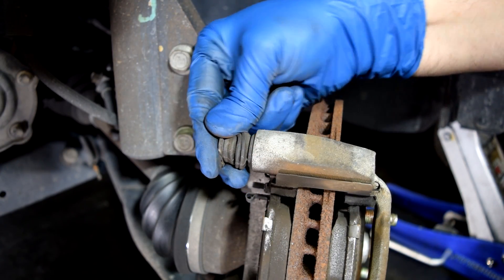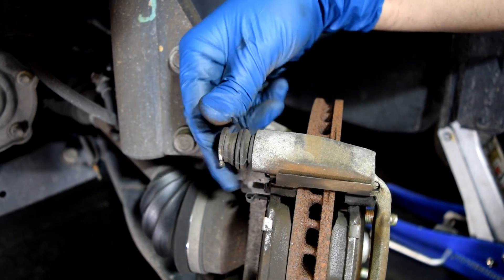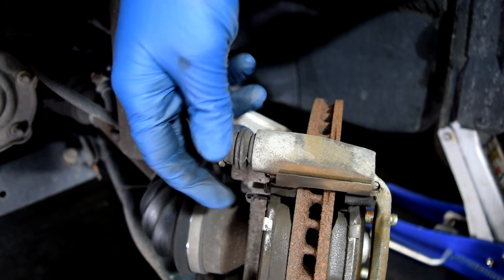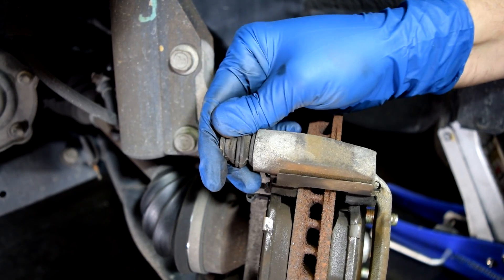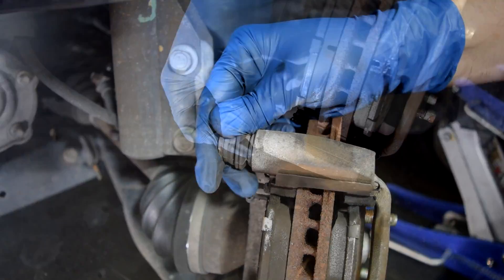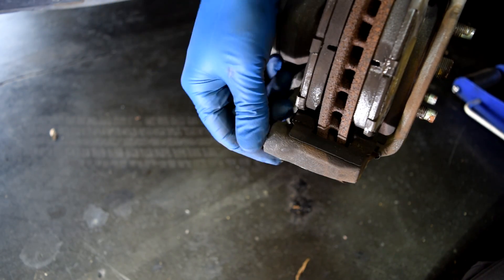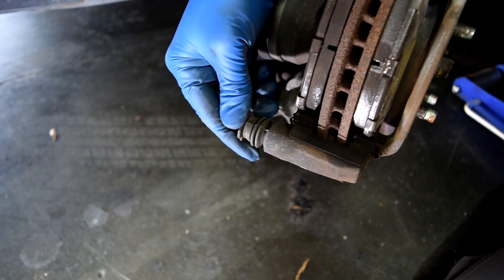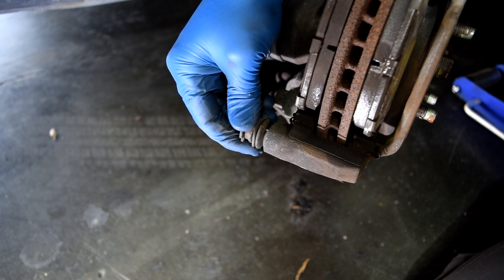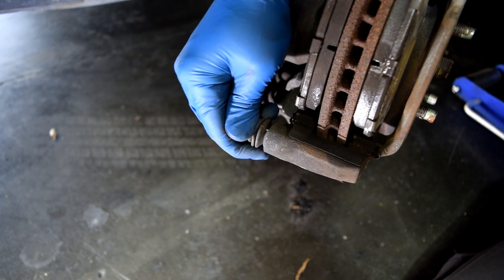I think I already found the problem. These slide pins — they're not sliding at all. I have to apply a decent amount of force just to turn them, and they're not going back and forth. I probably need some pliers to remove this. The bottom one is a little bit better, but these should be going back and forth without much effort whatsoever, and this bottom one is taking quite a bit of effort. It's getting better as I push it, but it still started off really stiff.